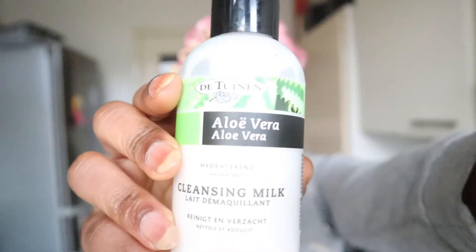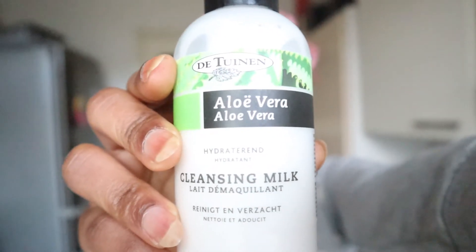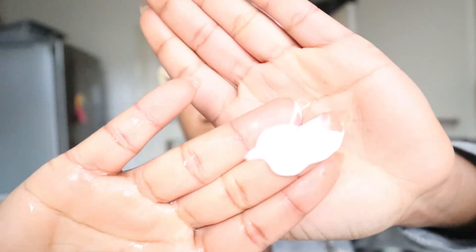Step two is to wash my face with this cleansing milk from aloe vera. If you live in the Netherlands you can buy this at Holland and Barrett. It's a very good product if you have oily skin. When I wash my face with it, it leaves my face hydrated and moisturized. When you have oily skin you should not use a product that will strip off all the oil, even the natural oil your skin is making.